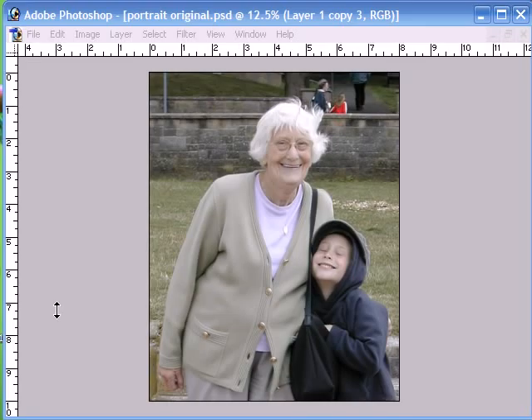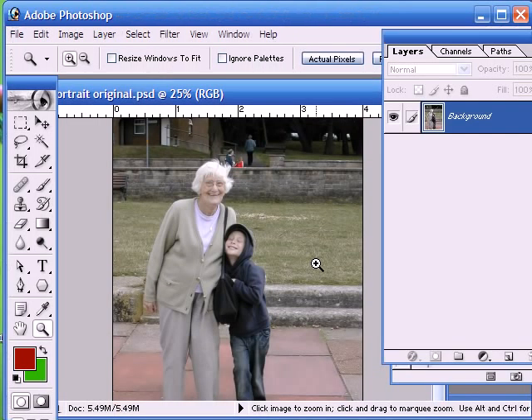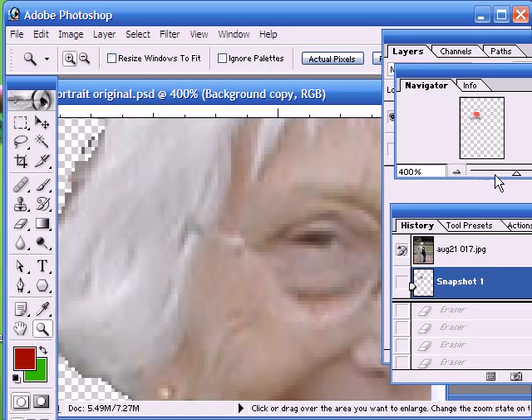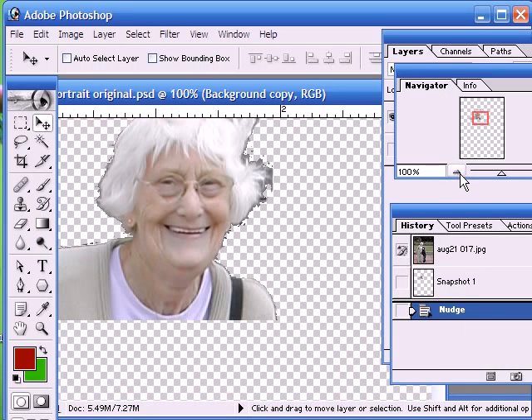Hello and welcome to our latest Photoshop tutorial. This time we're going to be concentrating on background extraction. We're going to be working with this image here and we're going to try and extract the background, leaving the two subjects, and then superimpose them onto a studio background. Now it's quite easy to take away the background using a combination of the eraser and the magic wand, but often we end up with quite jagged edges, especially around areas of hair. So today we're going to show you a more effective way — using the built-in extract tool.